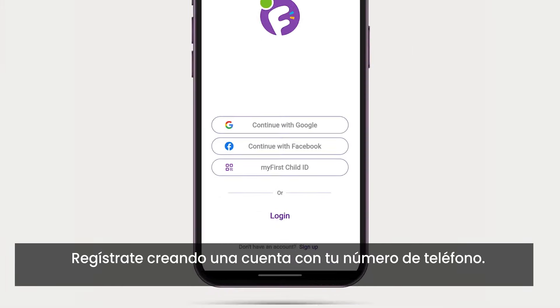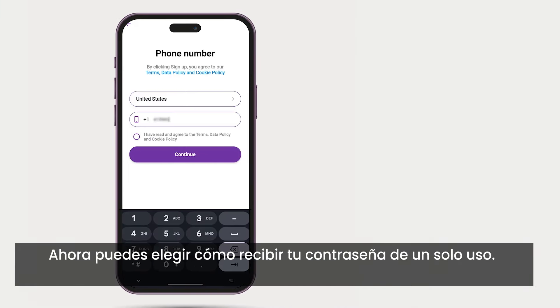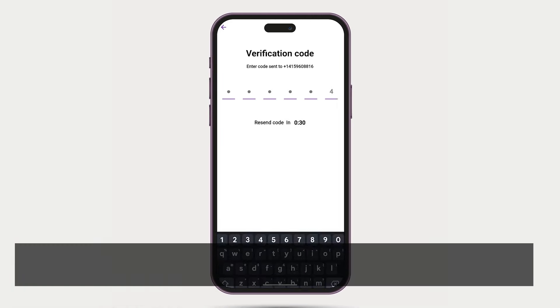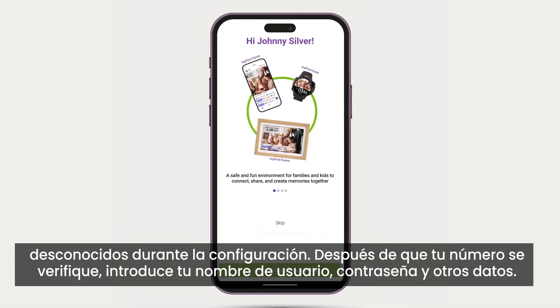From there, sign up by creating an account using your phone number. You can now choose how to receive your one-time password. If text is not coming through, please choose the voice call method. Make sure your phone's settings are open to receive calls from unknown numbers during this setup. After your number is verified, type in your desired username, password, and other info.